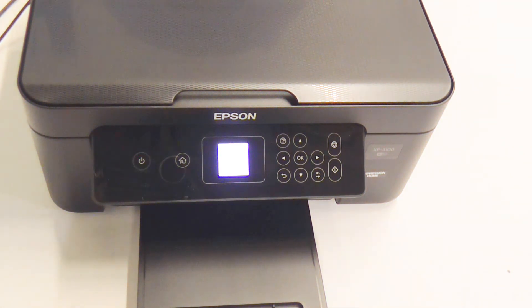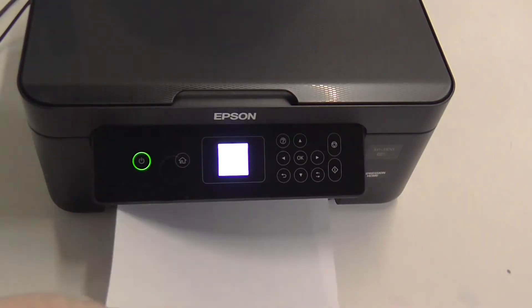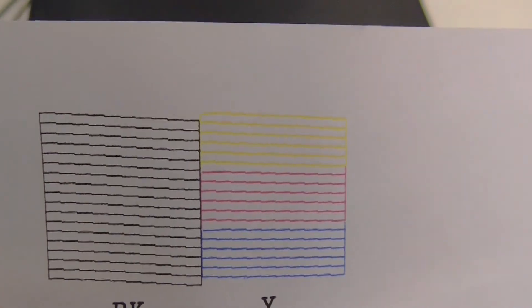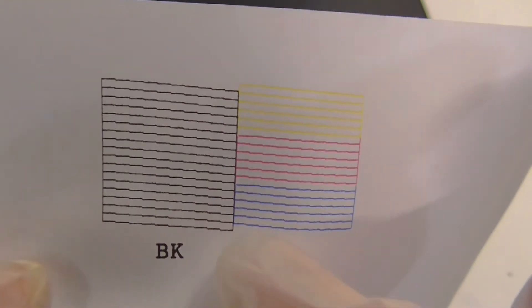It's quite quick. You'll then have a page that will look similar to this. What you want to check is that all of these lines are correct and present, and that it's not missing any segments going down. This one's absolutely fine.